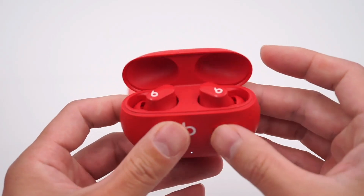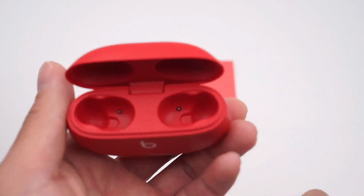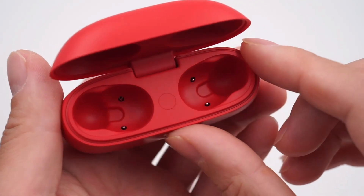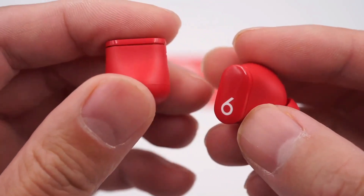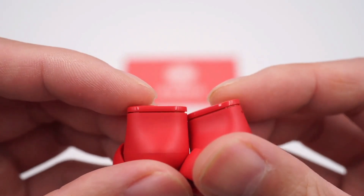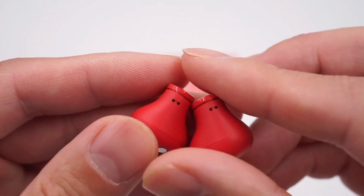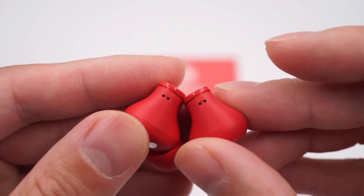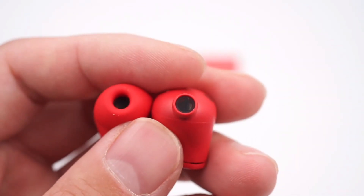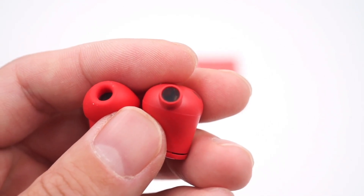Open the charging case. The earphone adopts an in-ear design and the size is very small. There is a Bluetooth button in the charging case and two pogo pins on both sides. There is a physical button on both sides, which supports multiple control gestures such as single-click, double-click, triple-click, etc. This is the feedforward microphone. This is the speaker with dustproof mesh. And you can see that there is a feedback microphone inside.